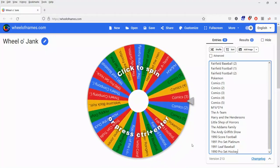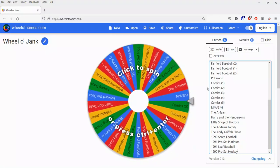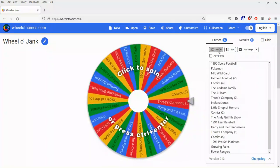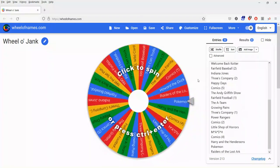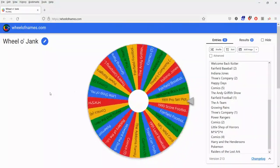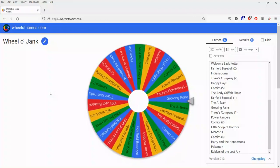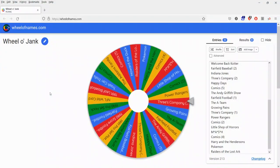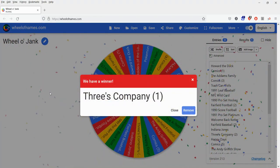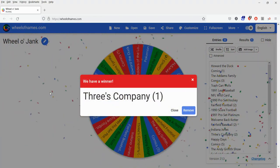Hello everybody. It's Thursday once again. The Wheel-O-Jank is back again. We're down to 30 things on it. Let's get a couple little shuffle actions going, and we spin the wheel. What's going to come up? We are about to find out — and it is going to be a pack of Three's Company.